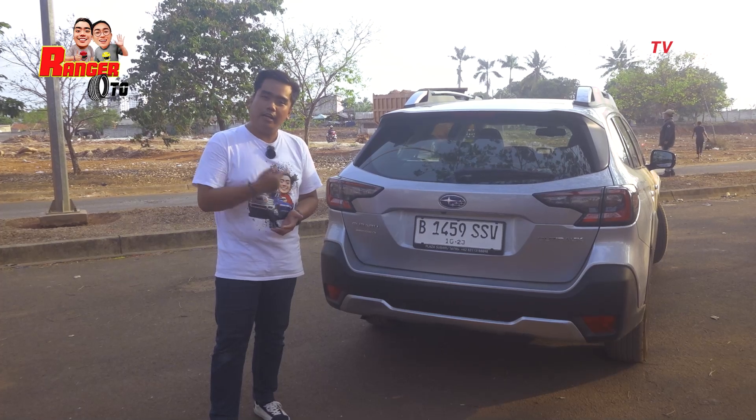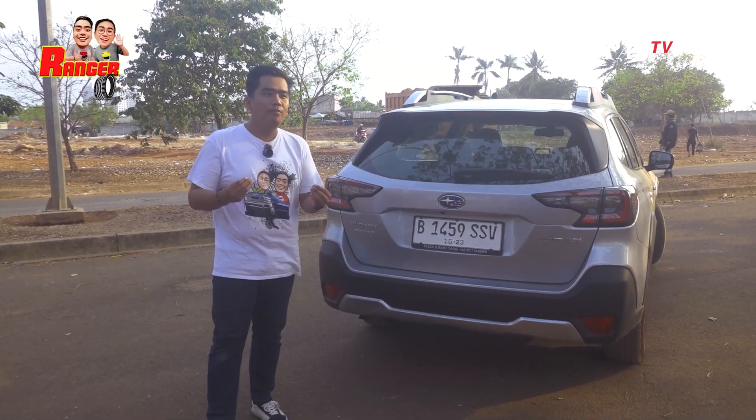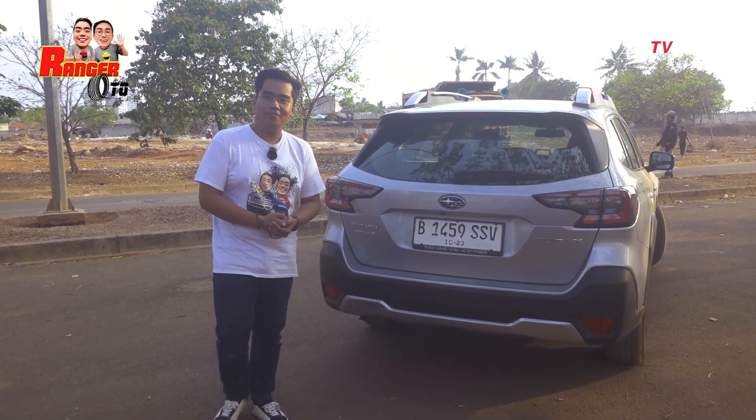Keren kan? Nah, kita lihat nih di sisi interiornya, sekeren eksteriornya apa nggak? Atau lebih keren malah. Kita lihat yuk, cus!